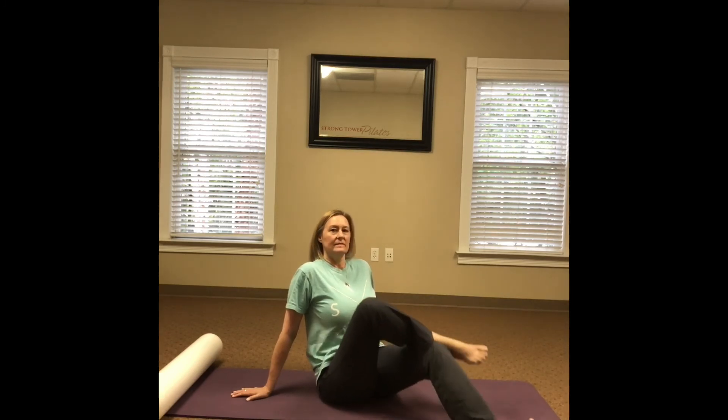Finally, come to sitting for a glute stretch. Cross one ankle over the other thigh, then bend the opposite leg to stretch the outer hip and glute muscles. Lift tall through the chest — the deeper you bend the legs, the more stretch you'll feel. If you feel any knee pain, flex your feet. Hold the stretch for 30 to 60 seconds, then switch sides.